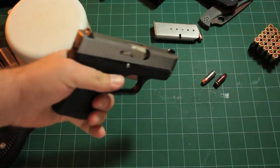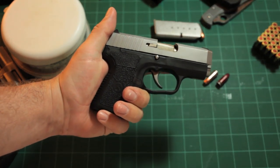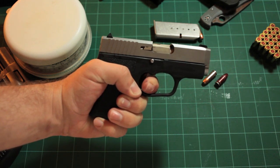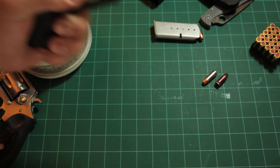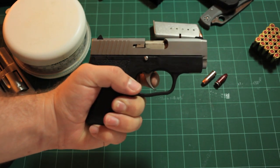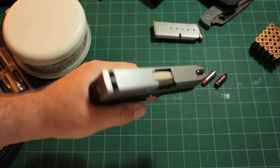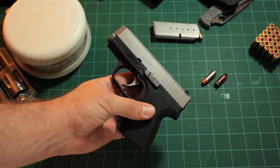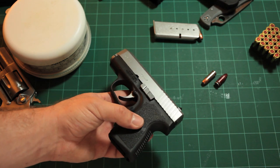For those with experience with the Kahr, you know its real claim to fame is this really buttery smooth trigger. It's a long double action trigger pull with a very smooth break - no grit, no hang-ups, just a long smooth pull to an even break. I would say this is about as light as I'd be comfortable going on a CCW handgun's trigger.